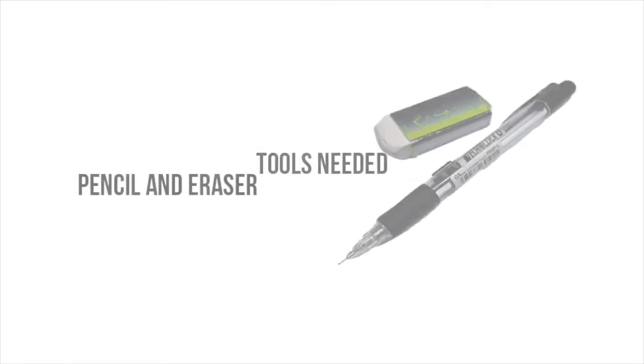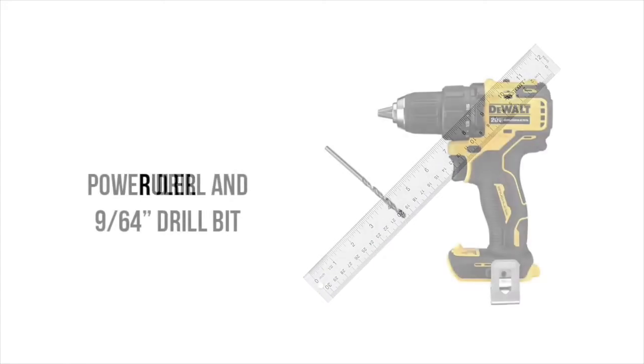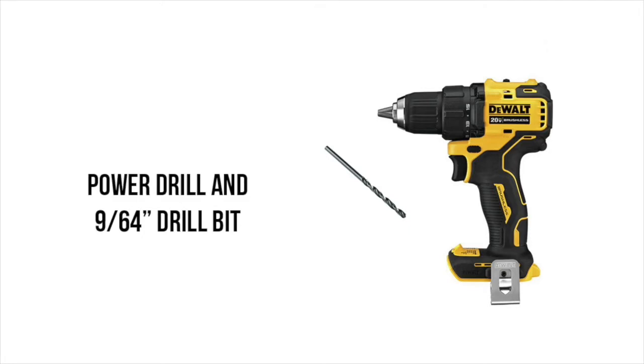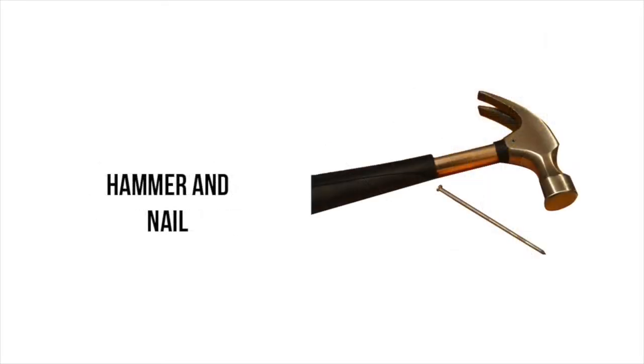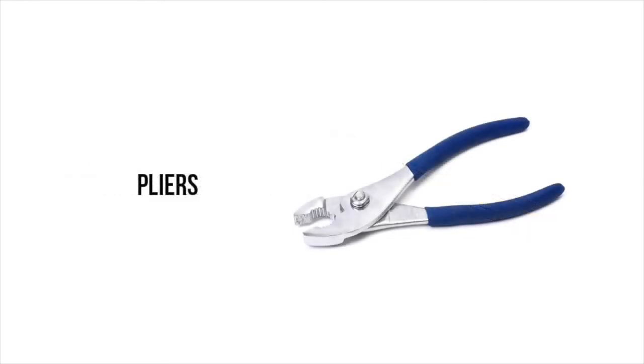To do this project, what we need is a pencil and an eraser, a ruler, and a power drill and a drill bit. You can use a hand drill that's battery powered or a wired one. The drill bit size that you need is a 9/64. If you don't have a power drill, you can use a nail and hammer — this is actually how Janine was able to do hers. You also need a Phillips screwdriver and a pair of pliers to help tighten the L-hooks into the plaque.